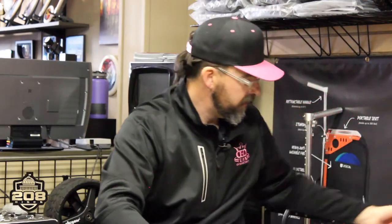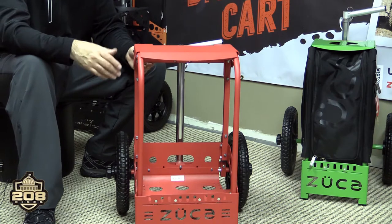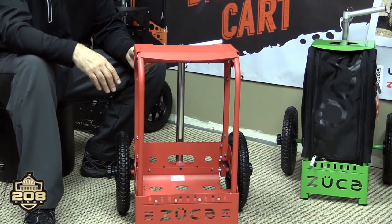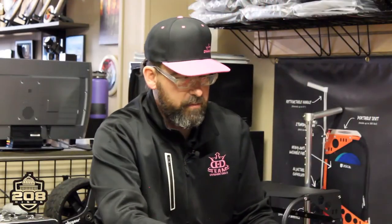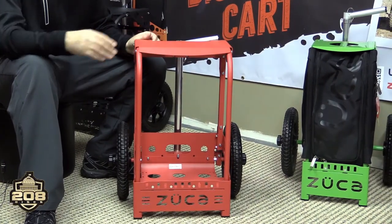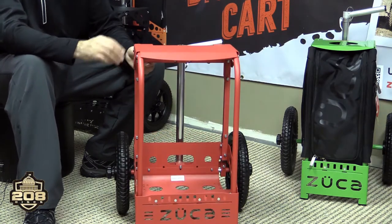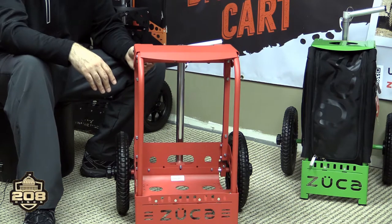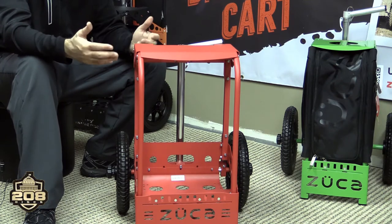Then we've got the regular backpack cart. This was released by Zucca, and shortly after that, Dynamic Discs teamed up with them and put out a Dynamic Disc version — same cart, just different branding. These have been super popular. With a hinged lid seat, these have allowed players to take their backpack style bag, insert it into the cart, and take a load off during long tournaments. It gives you the ability to sit down, and we've seen a number of customizing options available as far as accessories and mods go.